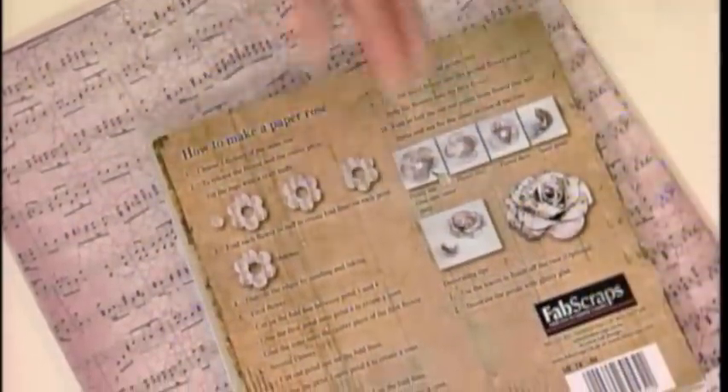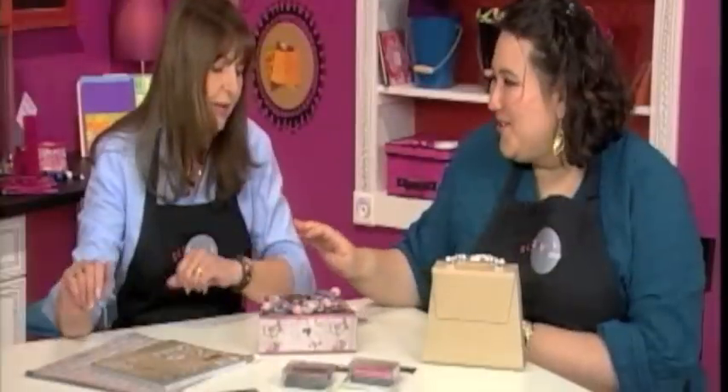And I'm just going to turn this over because there, on the back, it's going to give you the instructions on how to make these beautiful flowers. Awesome. It's very pretty.